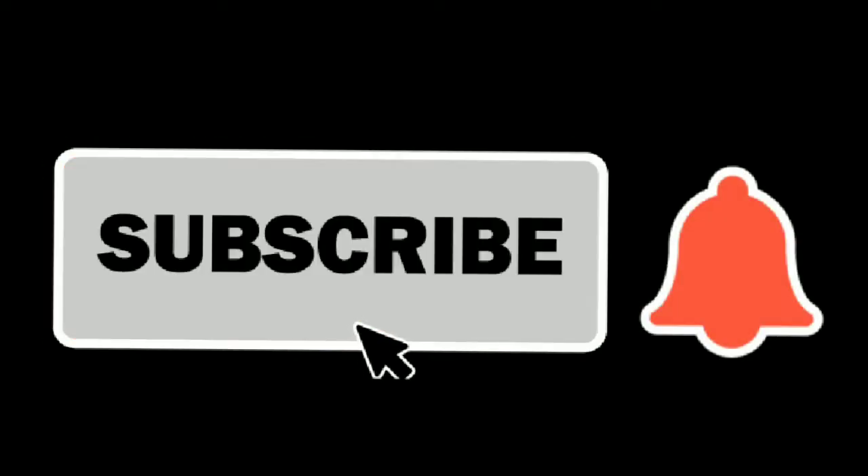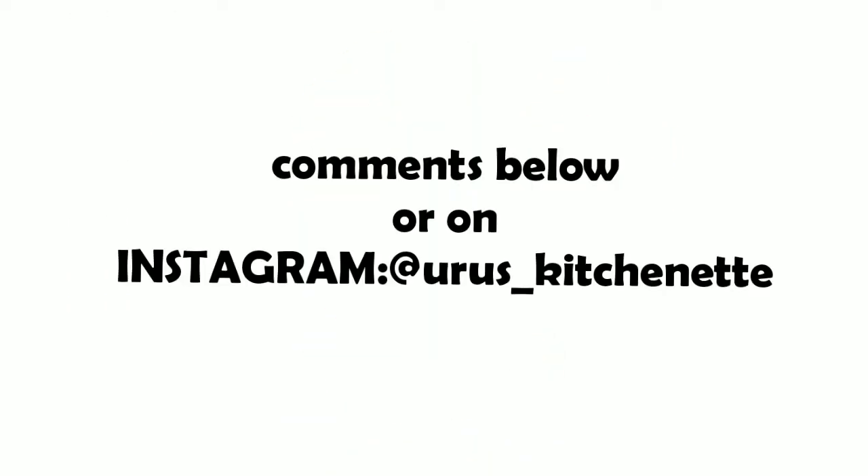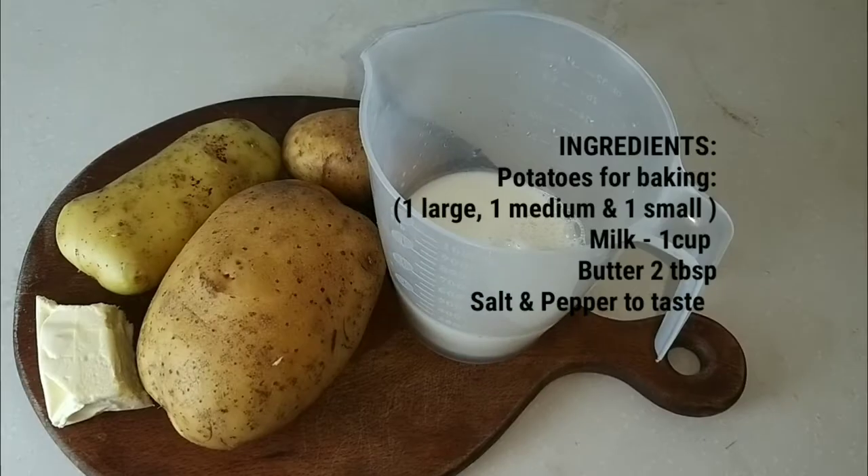Before I get started, if you haven't subscribed yet, please subscribe and turn on the notification bell to get notified when I upload new videos. Share this video with your friends, give it a thumbs up, and comment in the comment section below.